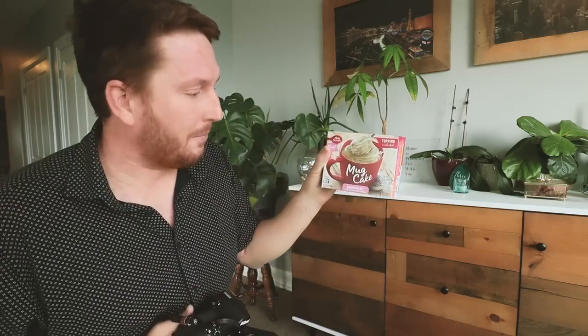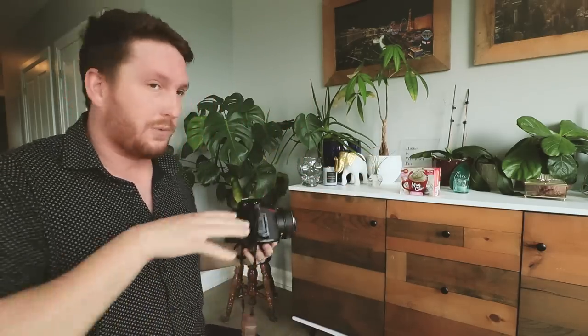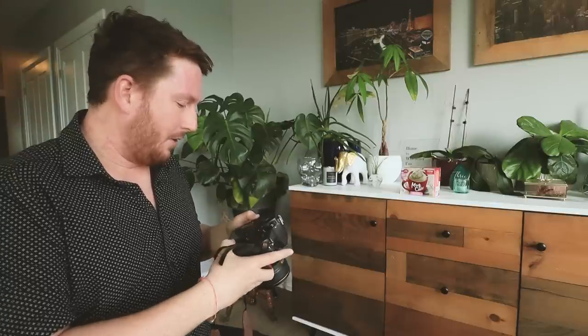Now find a subject with a little bit of contrast and detail so you can actually compare frames. I've found this Betty Crocker mug cake — rainbow bits variety specifically. I'm going to put that at a distance I would typically use this lens at. After this we'll take it out and do more tests at different distances.